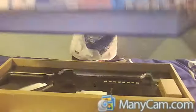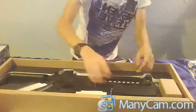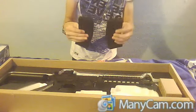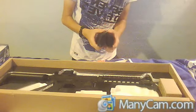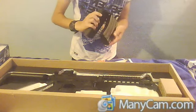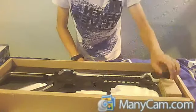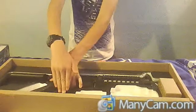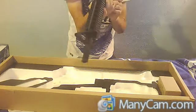So when you first open it up, you will see two mags, full metal. You get a charger, but mine isn't here. You get an 8.4 volt stick battery, but I'm charging mine at the moment.